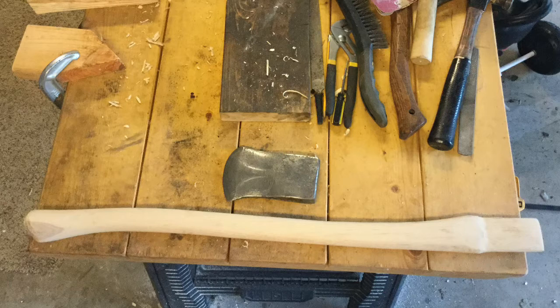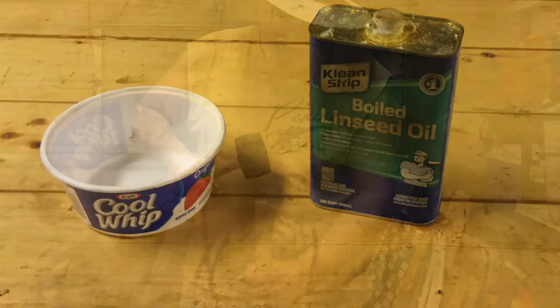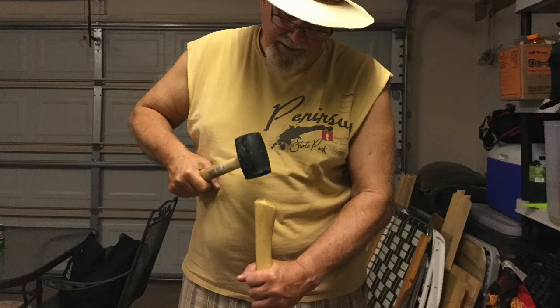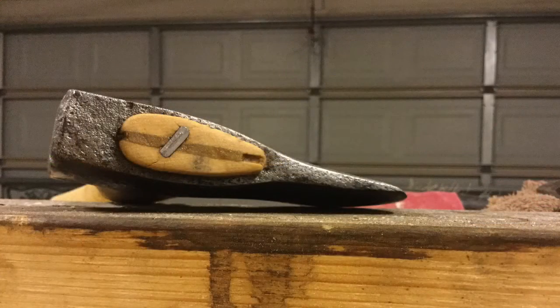When I finally got the handle fitted, I sanded the handle with medium grit sandpaper, then with fine grit sandpaper, and then applied two coats of boiled linseed oil, sometimes abbreviated BLO. On Thursday, I soaked the handle neck and the wedge in boiled linseed oil, hung the head with a rubber mallet, inserted a wood wedge, cut off the excess handle neck, sanded the protruding end, and then hammered in a metal wedge.